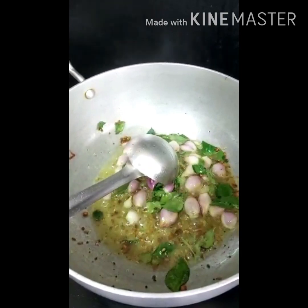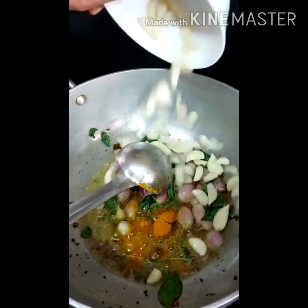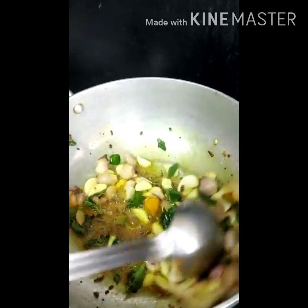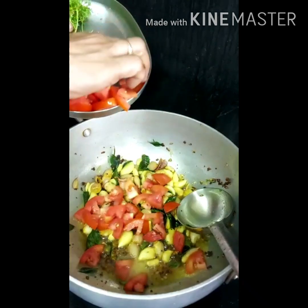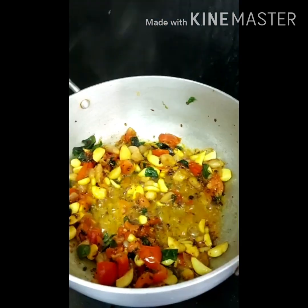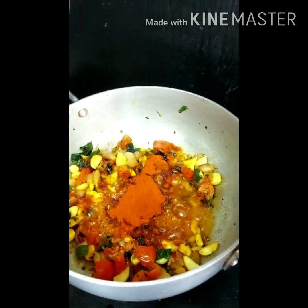Add turmeric powder. Add the garlic and fry it with the shallots. Add in the chopped tomatoes. Add salt. Add 2 teaspoons of chilli powder. Add in the ground paste.